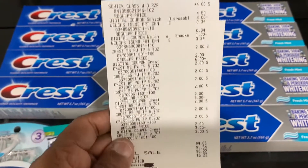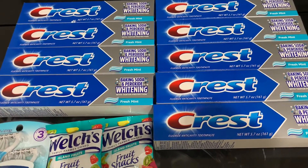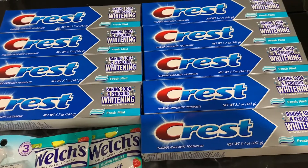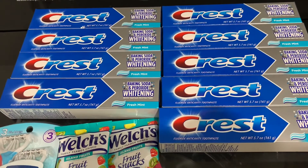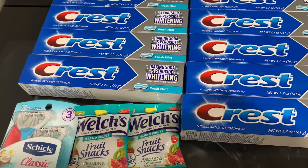Your savings is eighteen dollars — not bad at all! If you wait till Saturday it will be even better, but I really doubt they'll still have toothpaste by then unless they restock. So go get your Crest toothpaste, your snacks, and your razors. None of us need razors, but it is a good filler item.